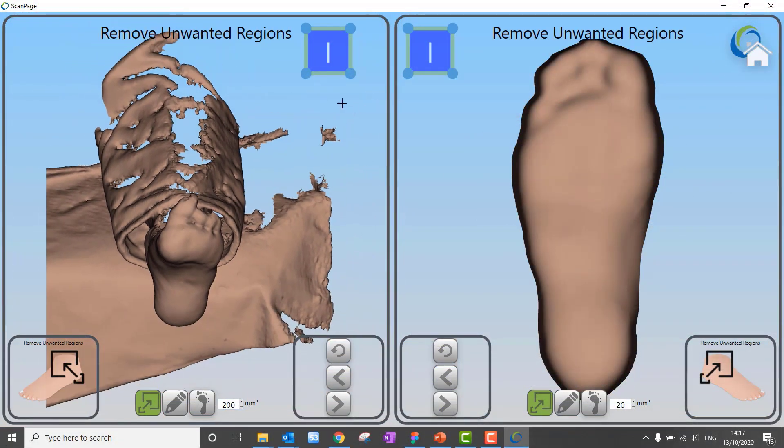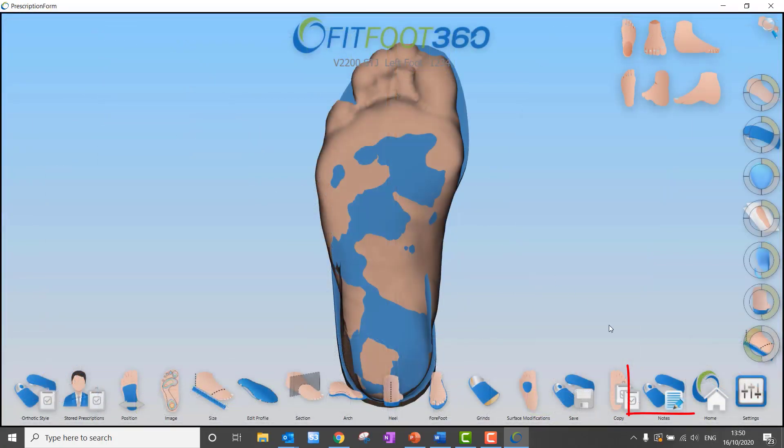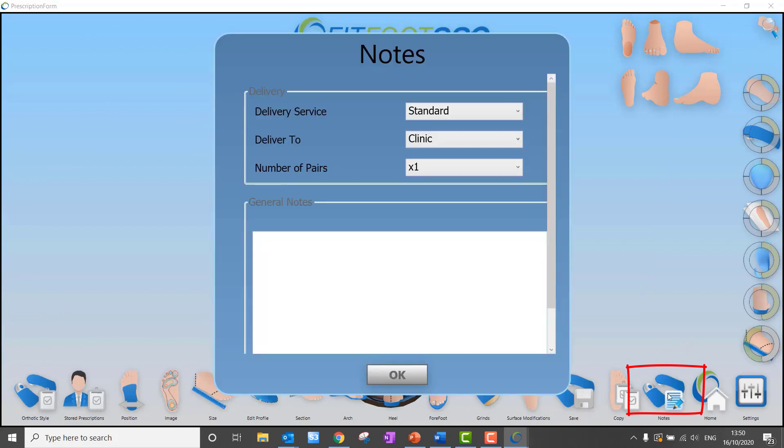In the scan area, being able to remove data was always a challenge, but now we've sped the process up and give you much more control over scan data. We've also added notes into the software where you can add information that you can carry through into your manufacturing process later down the line.